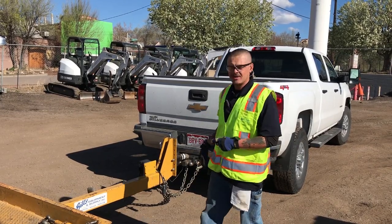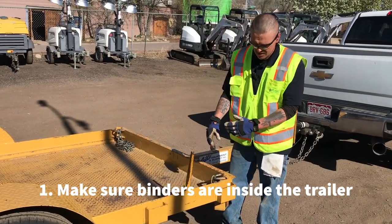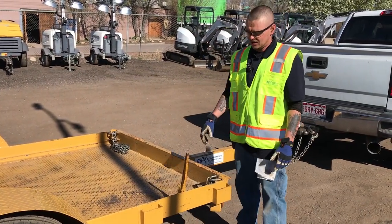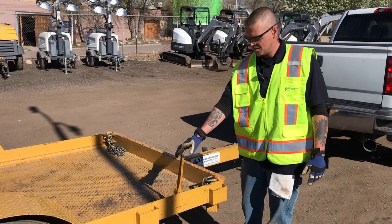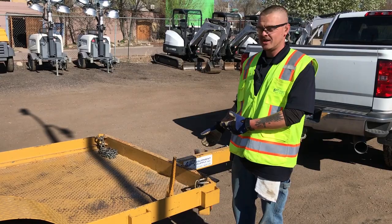First you want to make sure that binders inside the trailer are not hanging over. You can cause damage to the binder by bending and breaking it, and then you'll have a problem chaining up your equipment.